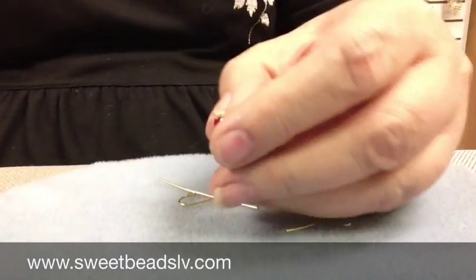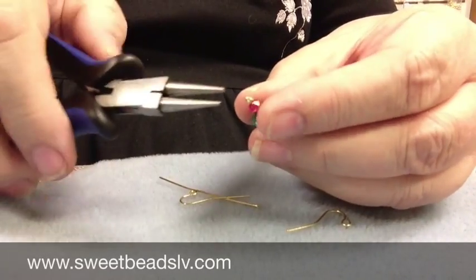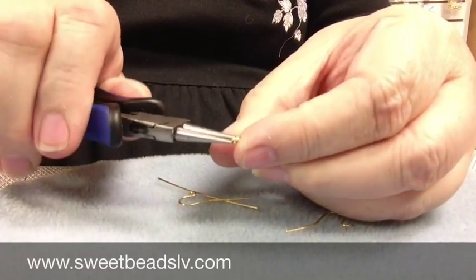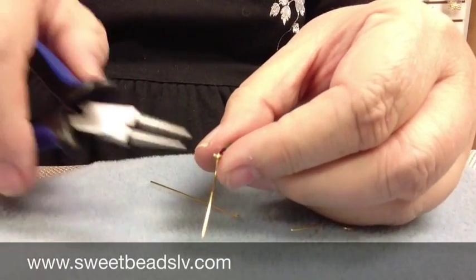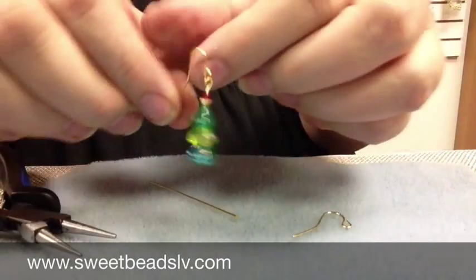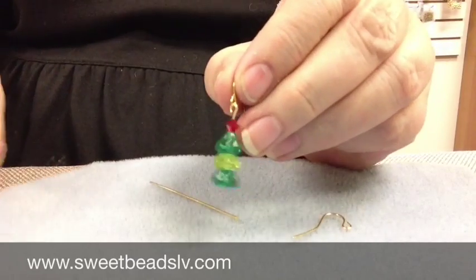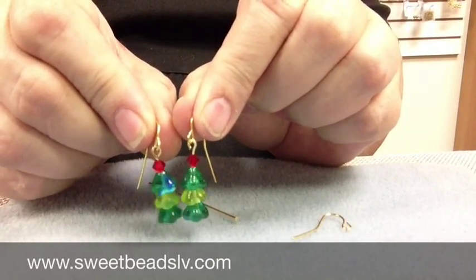And then all I have to do is open my loop up, just like it was a jump ring. You're going to open it to the side, slide it on your ear wire, close it back up. And now we have a cute little pair of Christmas tree earrings to wear or to give away.